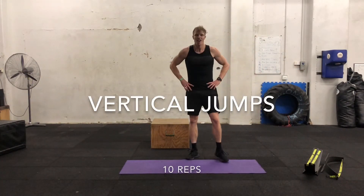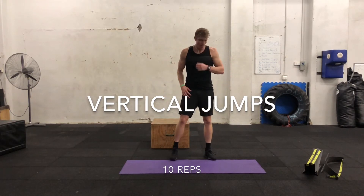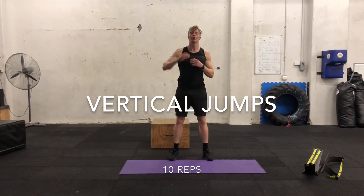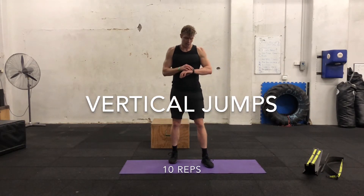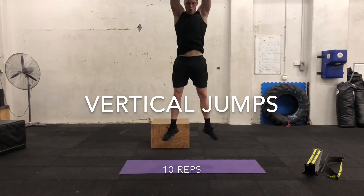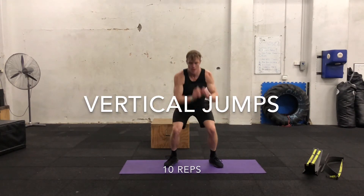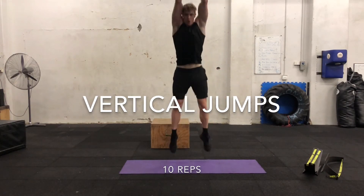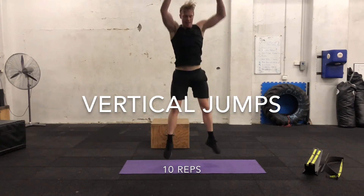One more — a bonus one. We're going to do vertical jumps as high as we can. You're going to jump down, touch the ground and then explode up. We're going to do ten in a row with a 20 second break in between each set. Three, two, one — down. One, two, three, four, five, six, seven, eight, nine and ten.